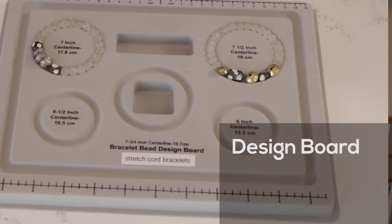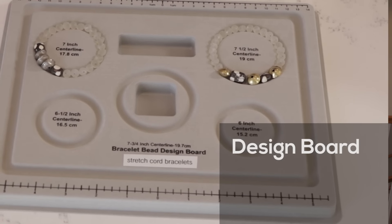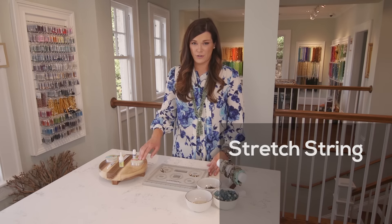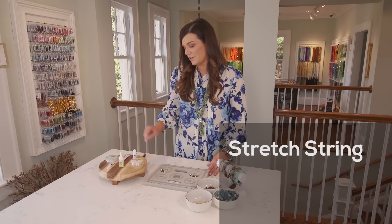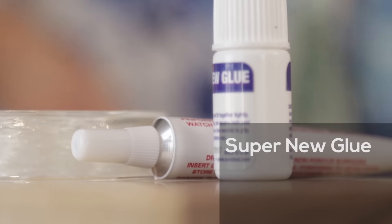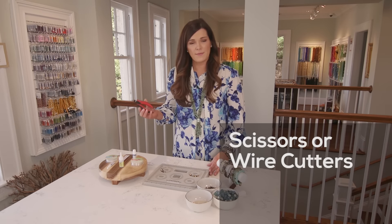I'm Christine White in the Beads Incorporated studio and today we are talking about stretchy bracelets — making bracelets on elastic. This is a great technique because stretchy bracelets are easy to make, they're easy to take on and off, and when you make a stretchy bracelet it fits a variety of sizes. It's also really nice to make a stacking effect.